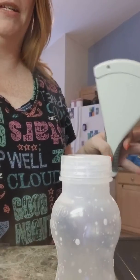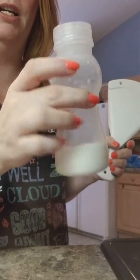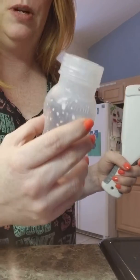Hey guys, I know I look like a hot mess, but I had to show you this real quick. You'll probably hear my baby screaming in the background because I'm trying to open this little bit of extra formula. My husband left, and this is so super tight that I cannot get it open. I have tried a towel, I have tried everything, I've tried squeezing it.